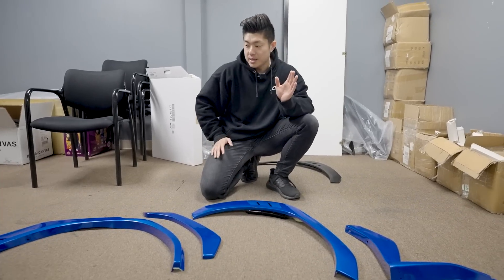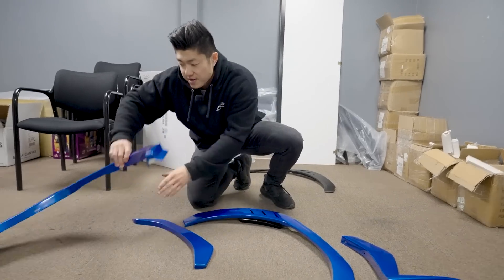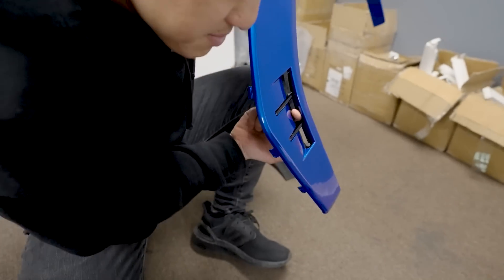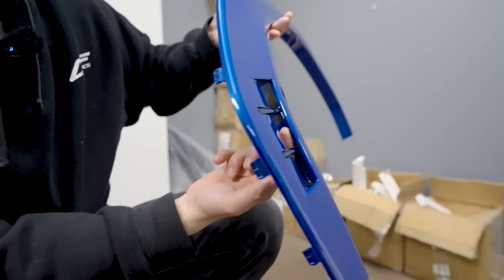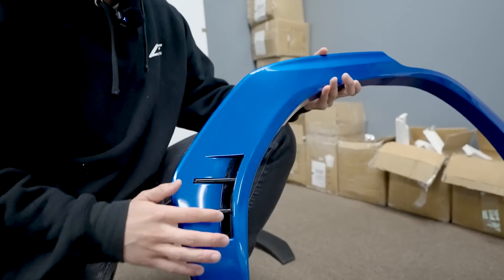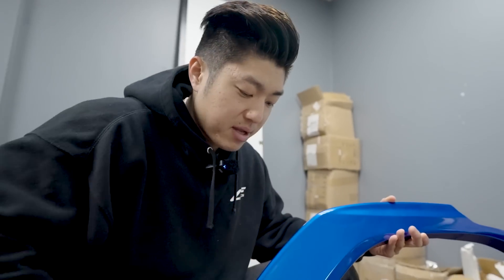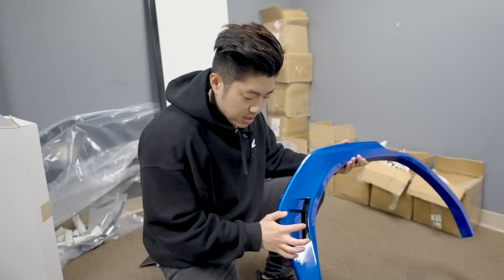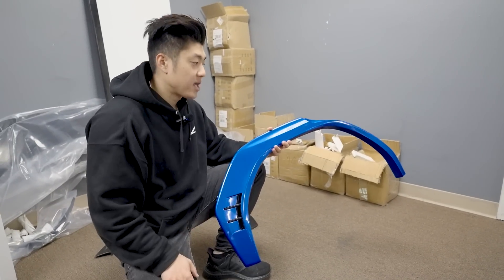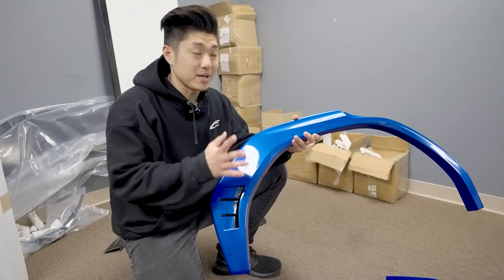Let me show you the difference between our flares and the stock flares. The main difference you'll see right now is in the rears — with the rear flares we have a functional open vent. See my finger going through? Just like the front. So instead of having the reflector, we wanted to do something different — give it a cleaner look. The vent area will be in gloss black, just like the fronts, and everything else will be color matched to your car.